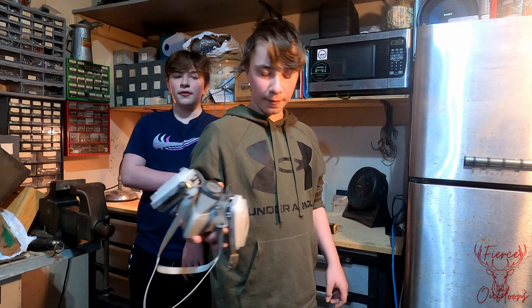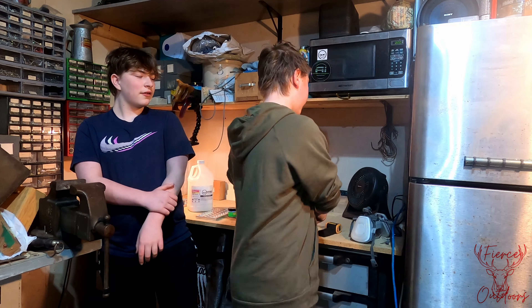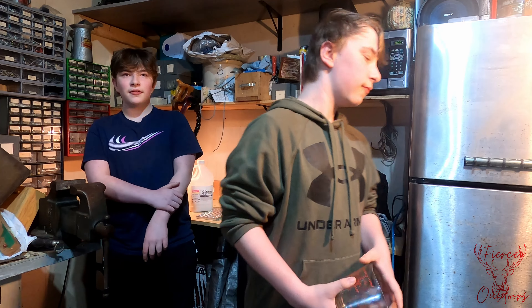Today, the materials we're going to be using are a respirator, an infrared thermometer, an injector, and a measuring cup.